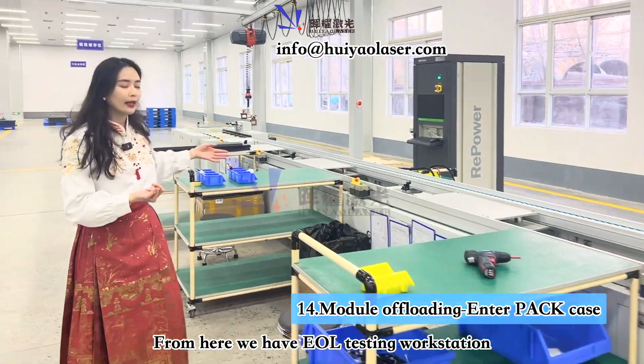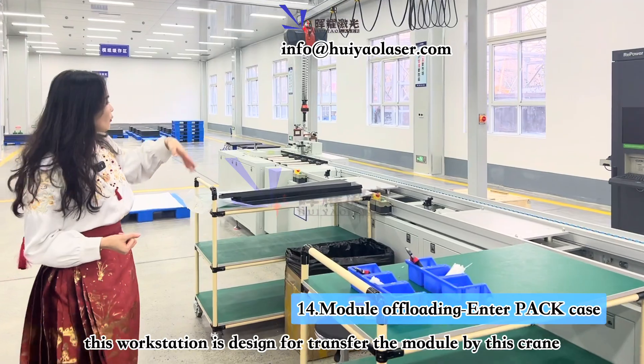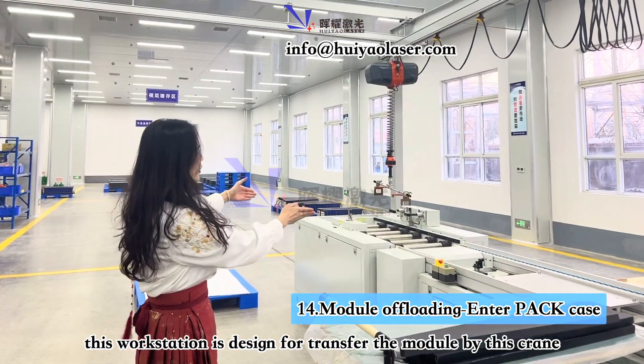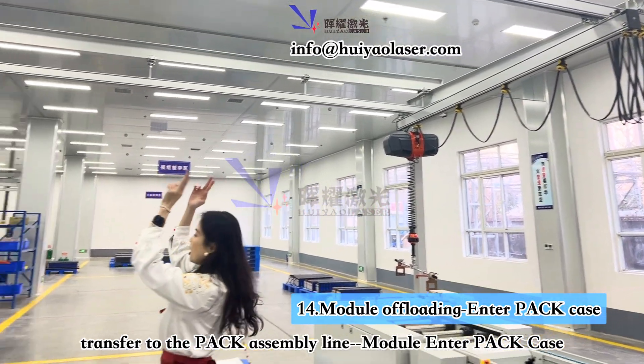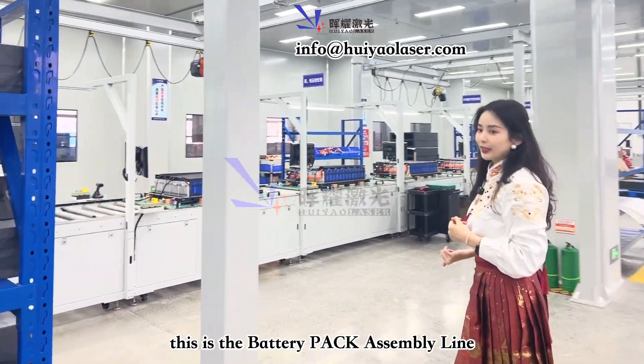From here we have the EOL testing workstation, and then from here you can move the battery module through this crane and transfer it to the battery pack line. So from here it's actually the battery pack line.